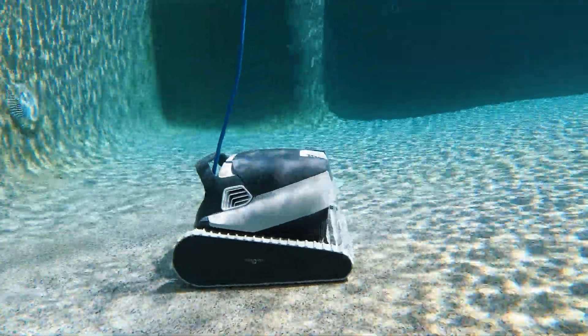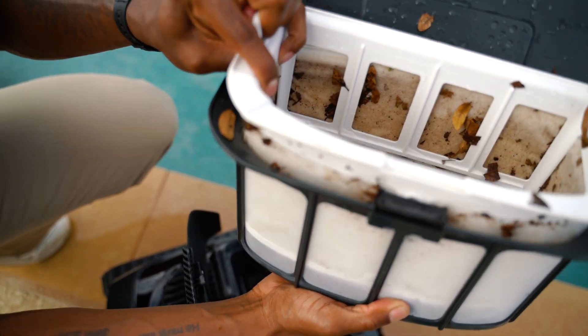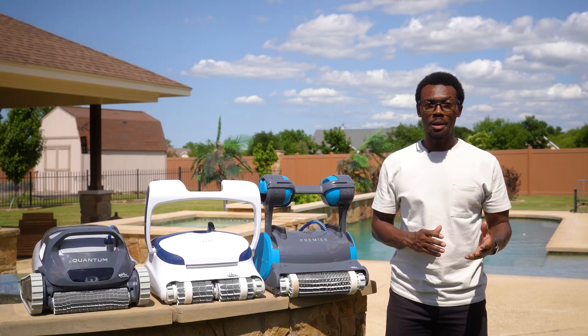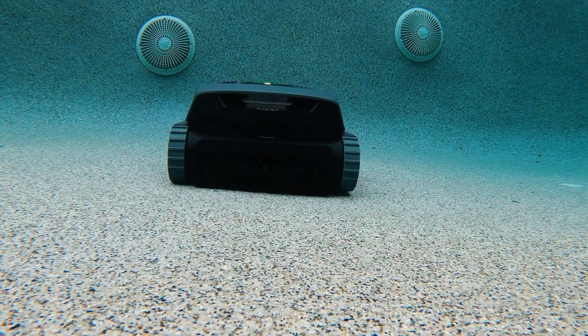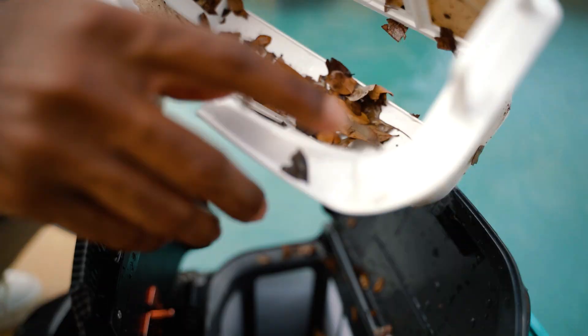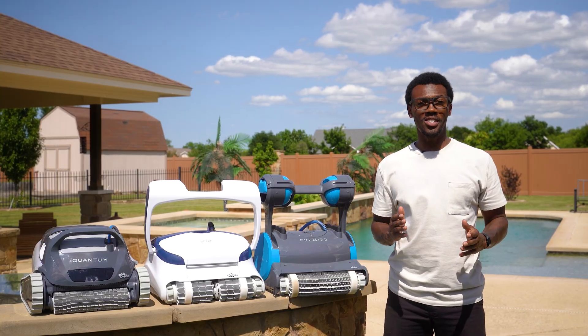Cordless robots just can't compete in the filtration game, and there's a simple technical reason why. These nano filters are incredibly dense compared to regular mesh, which means it takes serious motor power to force water through them effectively. Cordless models, limited by battery capacity, simply don't have enough juice to run that kind of powerful pump system for any useful amount of time. If they tried using nano filters, you'd probably get about 20 minutes of cleaning before the battery dies. So cordless manufacturers stick with basic mesh filters — not because they don't want better filtration, but because the physics and power requirements just don't work with current battery technology. So are nano filters worth it? Yes.